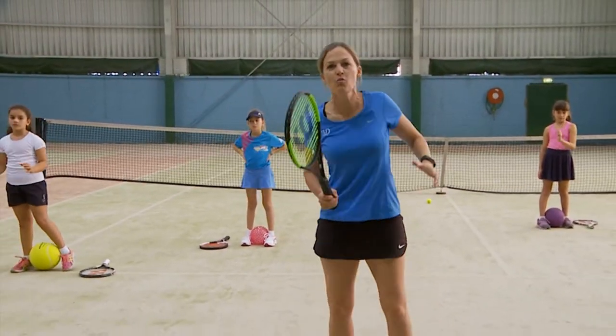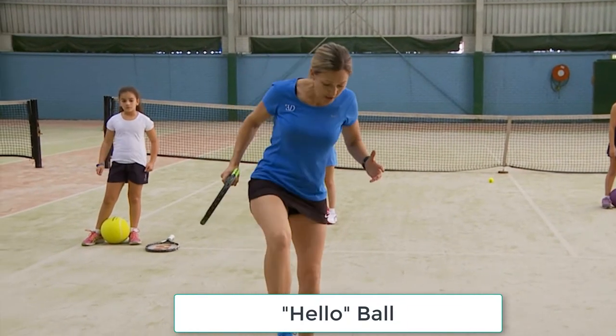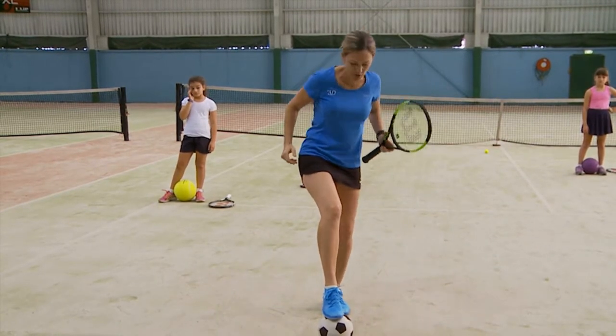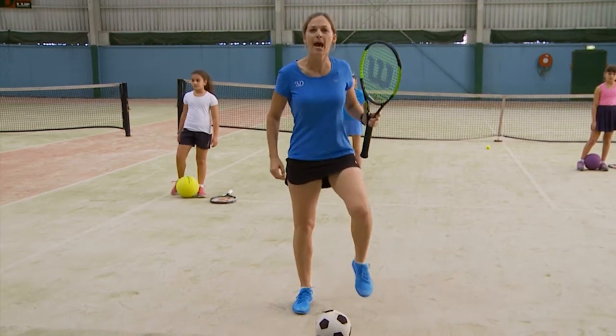In tennis, you're always shifting your weight from one foot to the other. So this first exercise is called 'Hello Ball.' We're just saying hello as if we're handshaking, but with our foot and the ball. So it's hello ball — just gently, lightly tapping the ball.